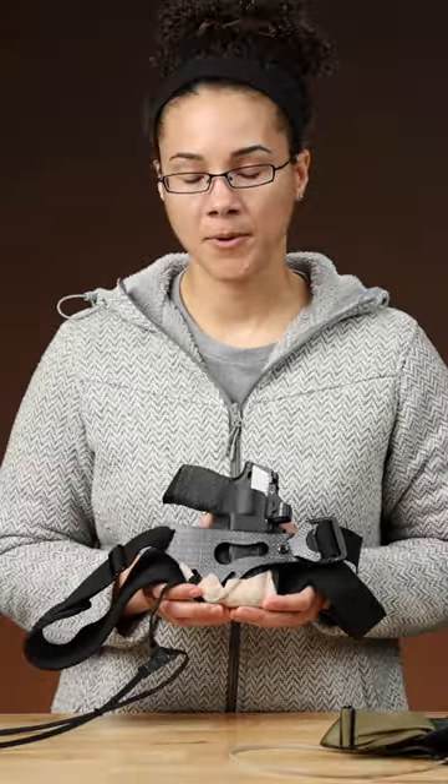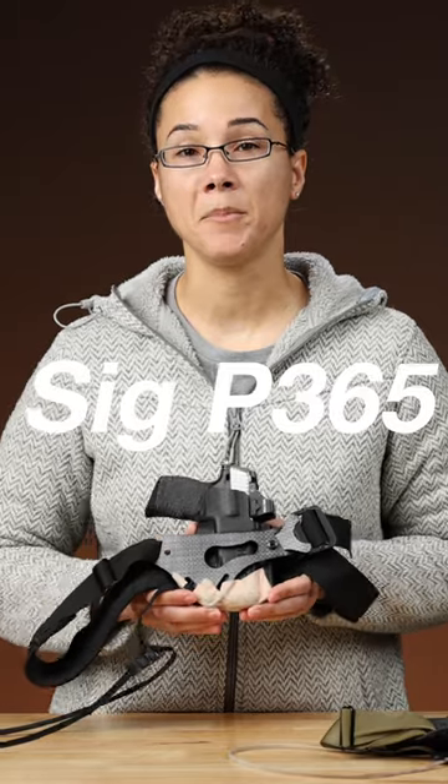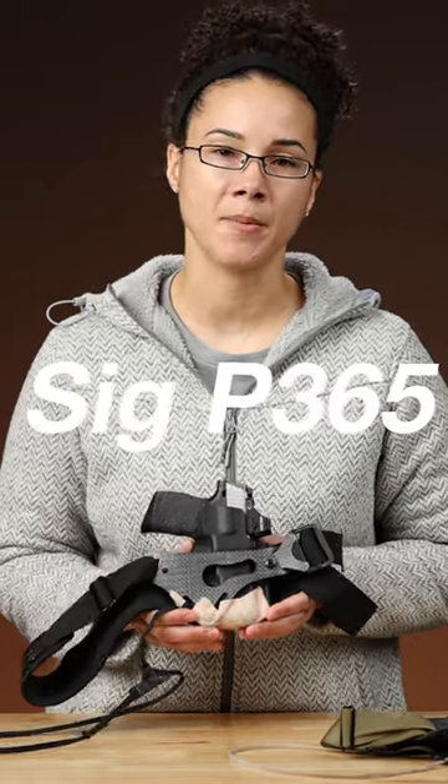This is the P365 with a Borsight Solutions grip on it. This is the one that I carry most of the time, especially in the summer.